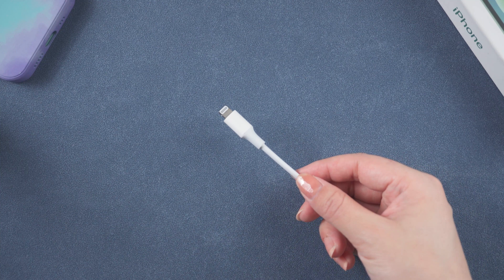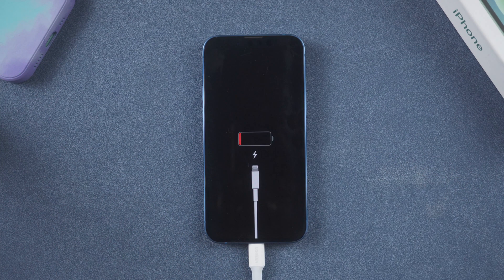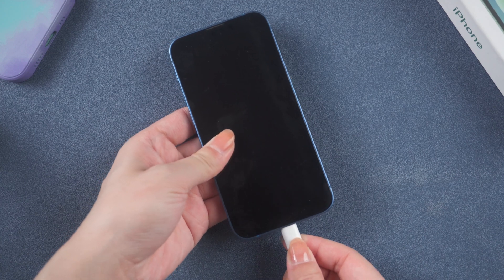The first thing you can try is to change the charging cable to see if that is the problem. If your USB cable is damaged, your iPhone might get stuck on the charging screen. In that case, replace it with a different one.